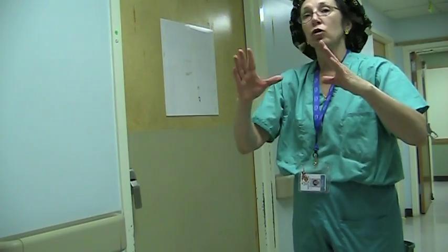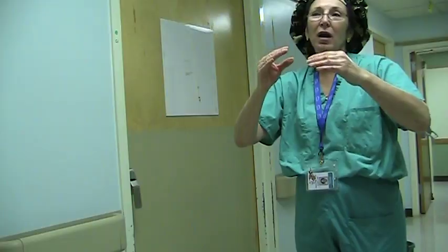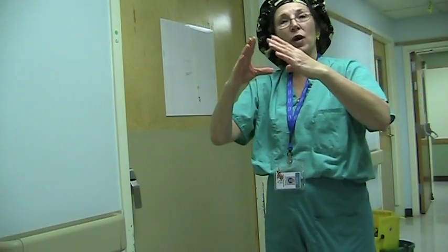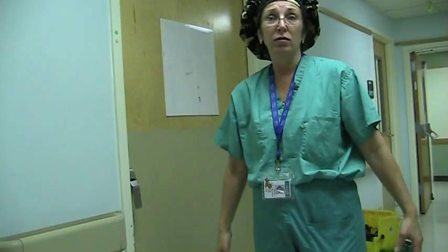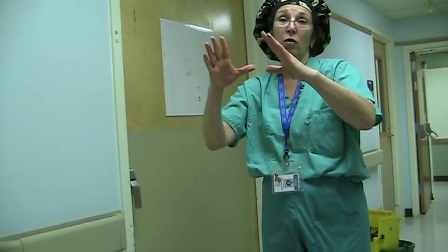Okay everybody, we've finished scrubbing. A lot of people say to me, can I touch my fingers after I scrub? It's not really necessary, just if you want to keep your hands up. The most important thing you need to remember is once you scrub, don't do this — don't put your hands below your waist. Your hands have to stay up above your waist at this point from now on.